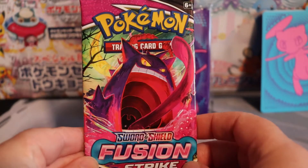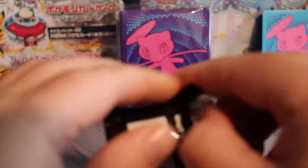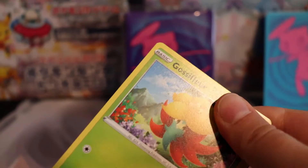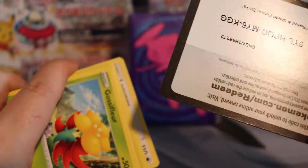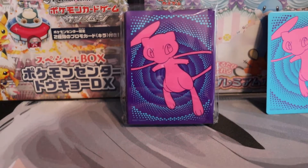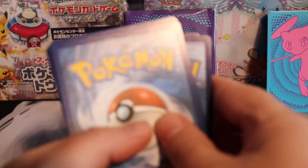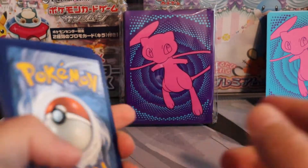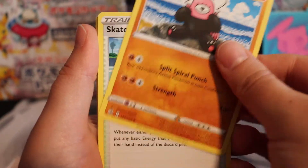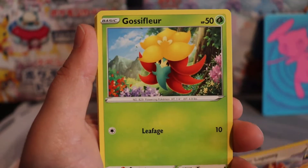Let's open up a Gengar — I'm assuming it's VMAX form. You can try and get the code upside down. So the holidays are coming up, you guys. Is anyone freaking out about that? Time stops for nobody these days.